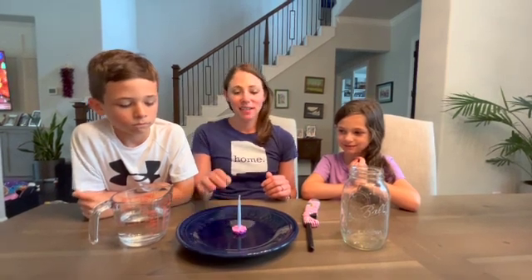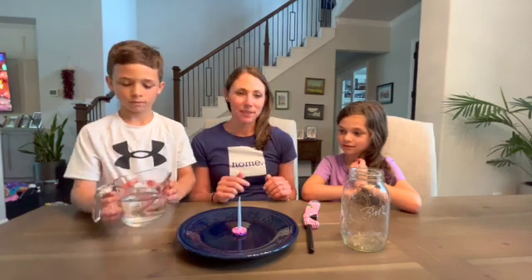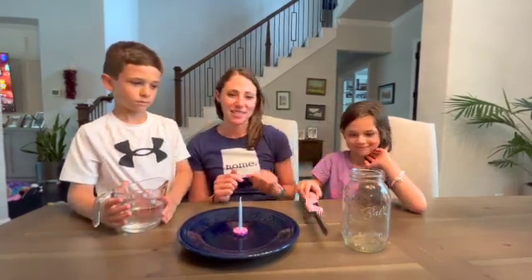So the materials you'll need to do this experiment are a plate, a candle, a cup of water, a lighter, and a mason jar.